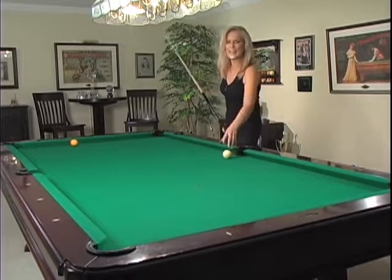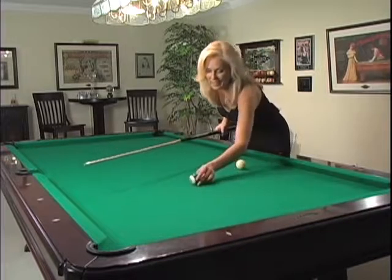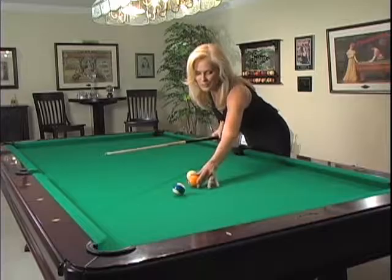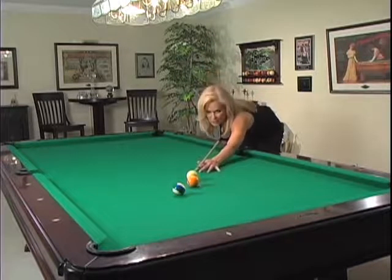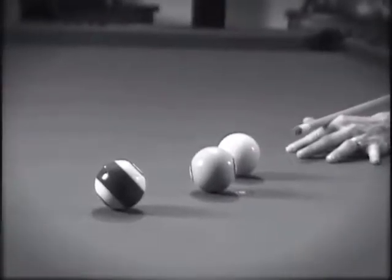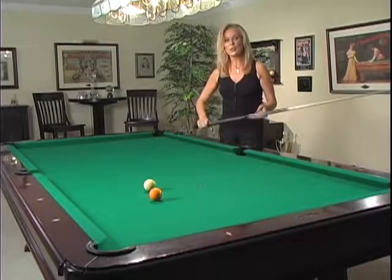Like I said, this one's called 'Faster Than the Eye.' Here we go — eight ball, corner pocket. Just like that, perfect. Now the problem with that shot is you don't want to use it in an actual tournament, because as you'll see here in slow motion, you'll see what actually happens — I'm shooting right through, making the ten ball in the corner pocket.